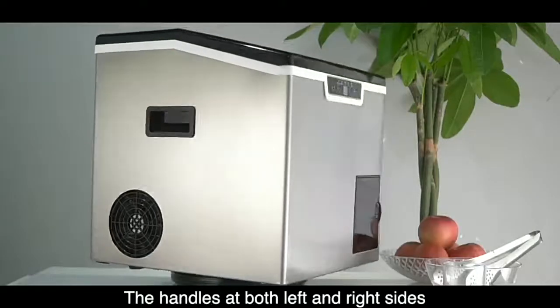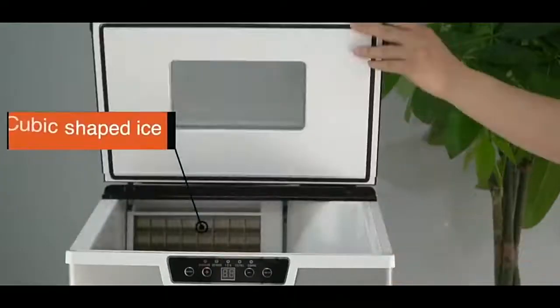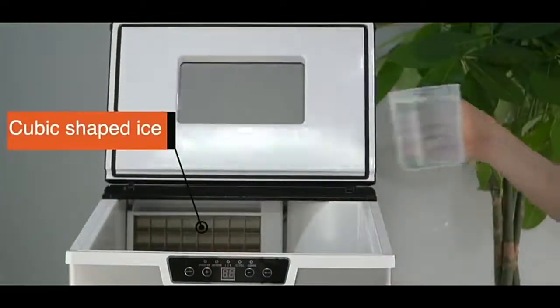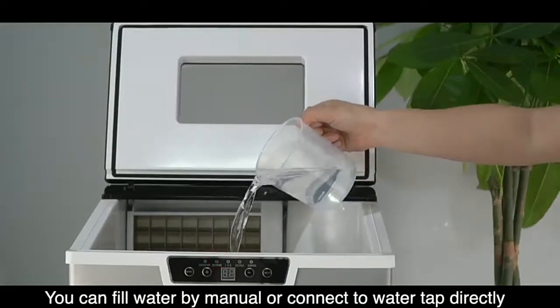The handles at both left and right sides make the movement so easy. You can fill water manually or connect to a water tap directly.